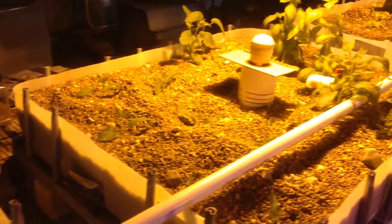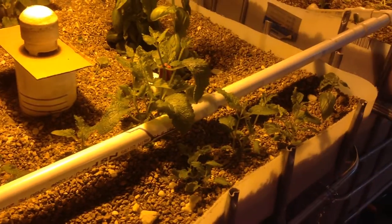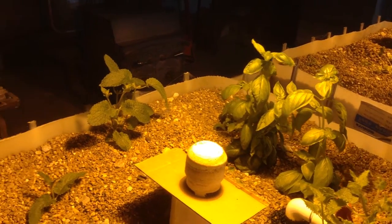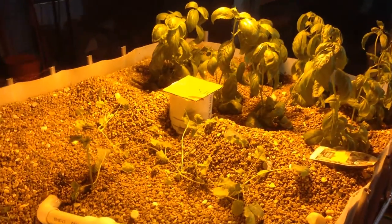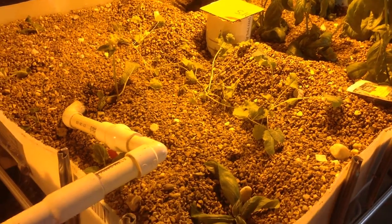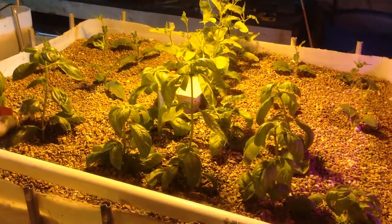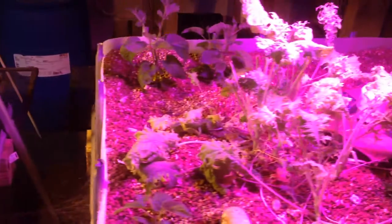And then the next bed — we've got more starts of the Chinese artichokes coming up. They all seem to be doing really well. Basil back there with another Chinese artichoke, and some kale that's taking a slow start — also a Siberian kale. And some more Chinese artichoke starts as well. Basil and more Chinese artichokes. It's a pretty hot commodity there.